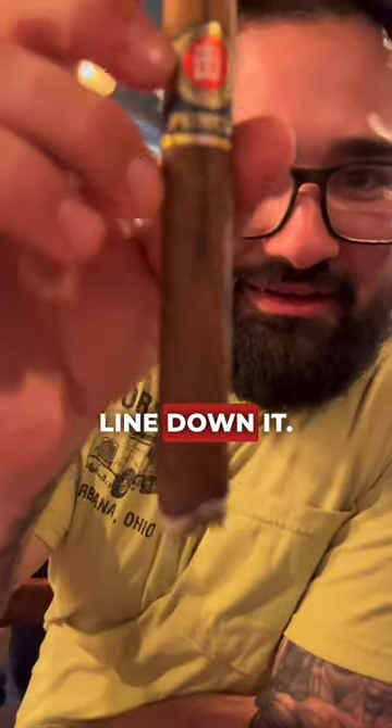Alright guys, I'm back with a cigar review. I haven't done one in a long time. Today I'm reviewing the Punch Fu Man 2. If you look at it, it's got a little line down it — can you see that? It's supposed to represent his hair.